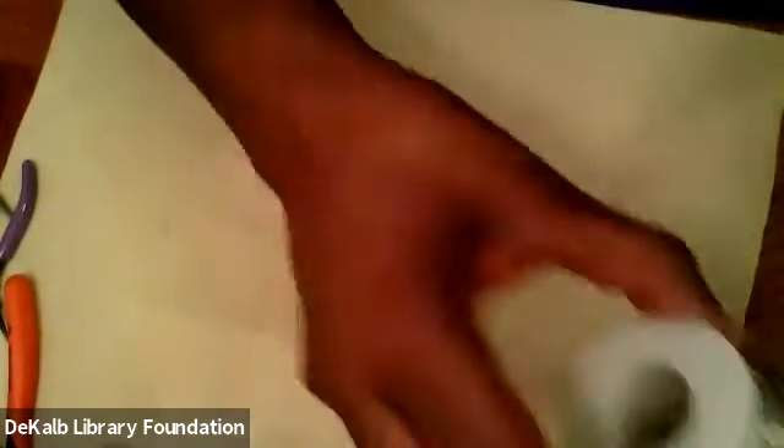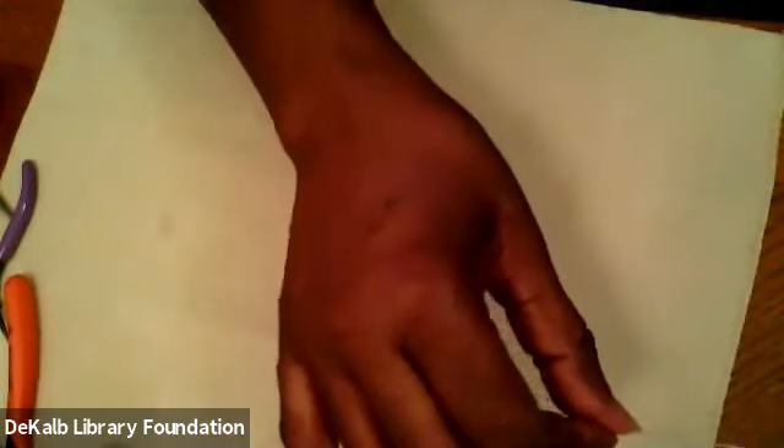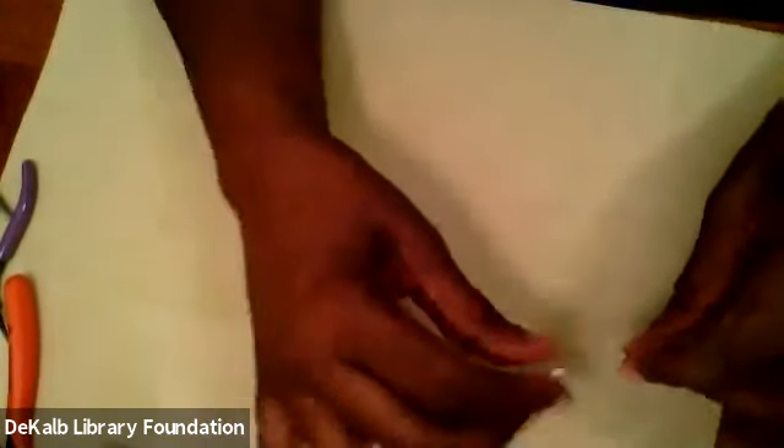So now I'm going to show you how to make the split rings you can use in place of soldered jump rings. We're going to take 20-gauge wire — you need about an inch and a half of wire to make your jump ring. You can either leave it on the spool and roll it directly from the spool, or you can cut one and a half inches of wire.